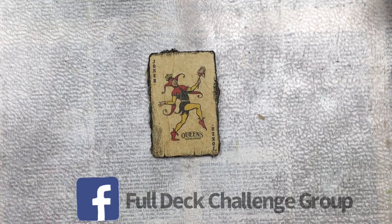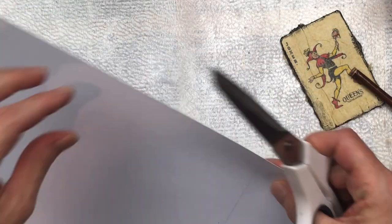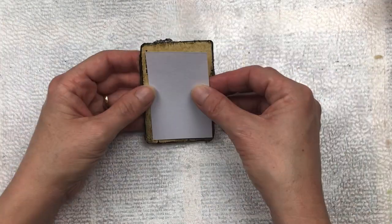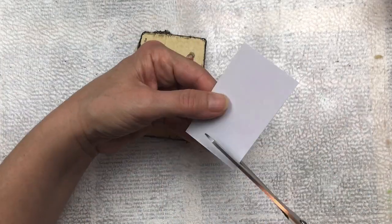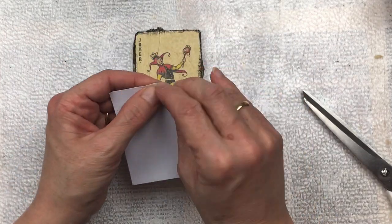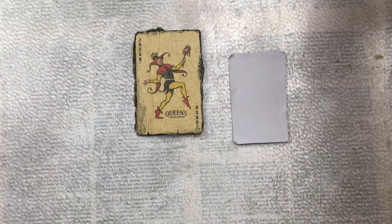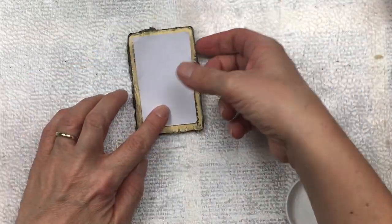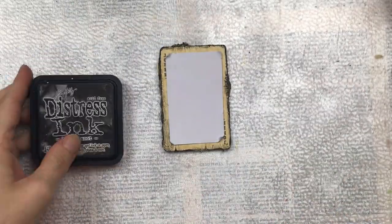This is a piece of watercolor paper I'm going to cut into a rectangle shape, just slightly smaller than the card face. This will act as the backdrop of my embellishment. I'm just trimming it slightly because when I paste it down I want the word 'joker' to be visible. Once I have the right size, I'm just scrunching up the edges and curling up the corners — I don't want it to lie flat. I want it to look a little bit used and rustic, so I'm using my fingers to rough up the edges, and then I'm going to paste it down with some mod podge. You could also use craft glue, a glue stick, or double-sided tape.